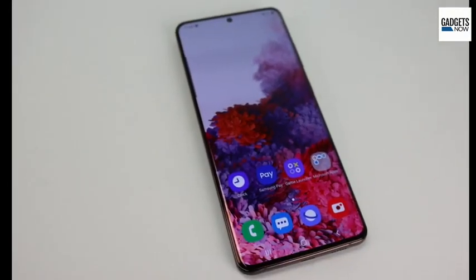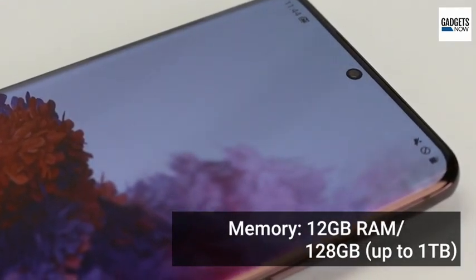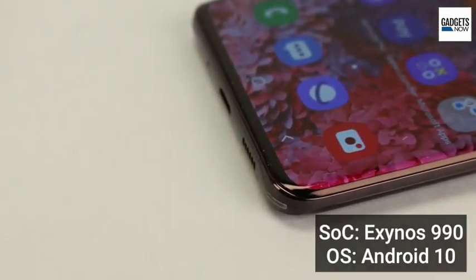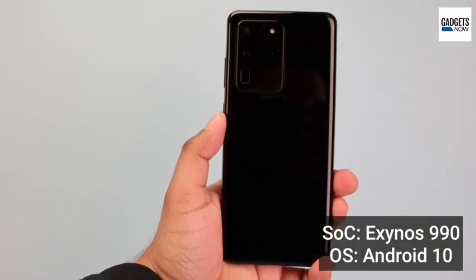The Galaxy S20 Ultra comes with 12 GB of RAM and 128 GB of internal storage, and it supports up to 1TB microSD cards. The device is backed by an octa-core Exynos 990 processor and Android 10 based One UI interface.